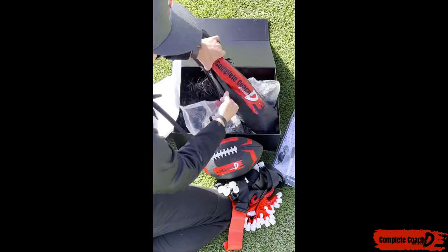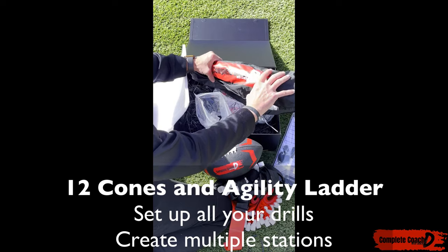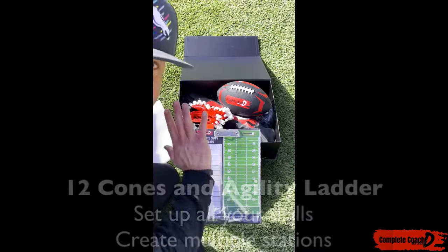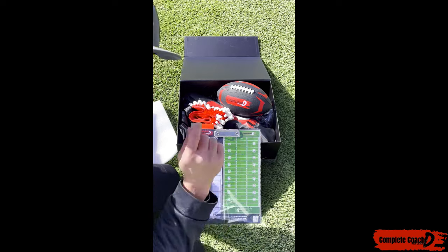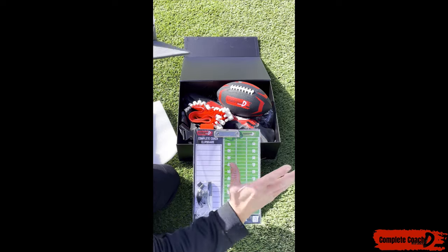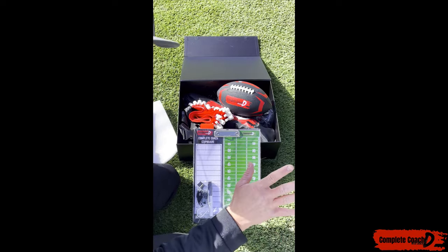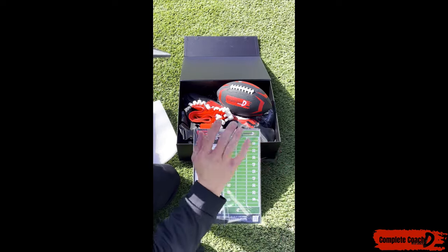And then, as you know, I like my cones, so I've got 12 cones in here. I've got my agility ladder in here as well. You'll have everything you need to run a successful boot camp. You can run it through the summer, the spring, the fall, anytime — indoor, outdoor — doesn't matter. I've got you completely hooked up.